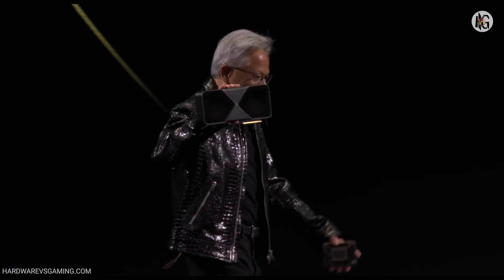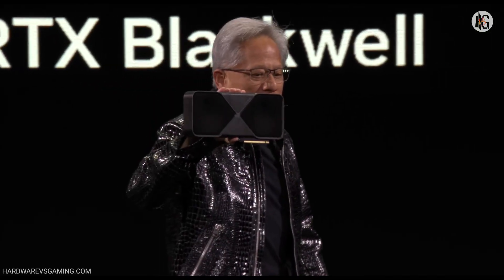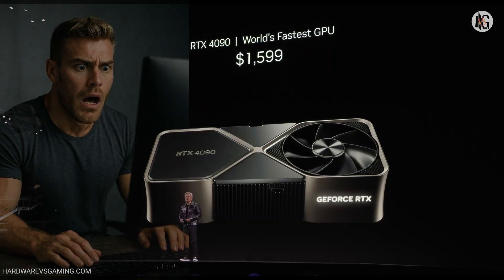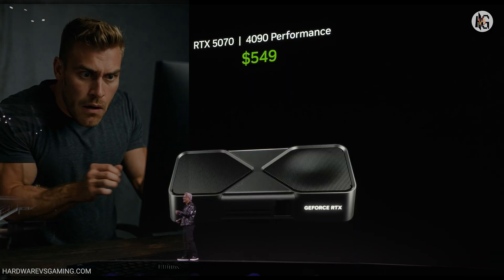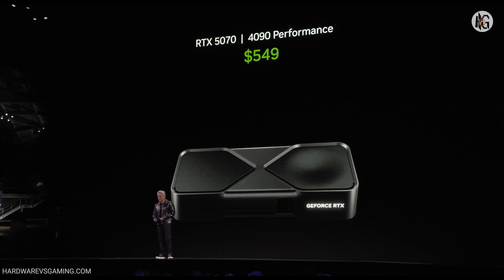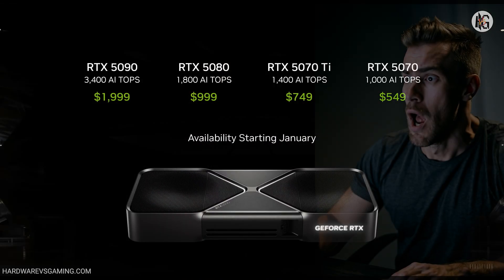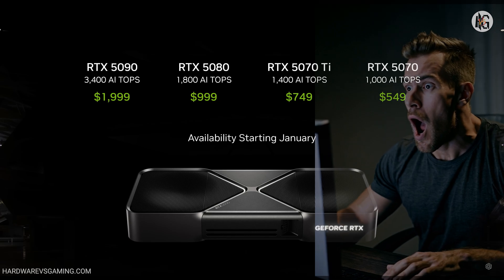Here it is — our brand new GeForce RTX 50 series Blackwell architecture. The GPU is just a beast. With the Blackwell family RTX 5070 delivering 4090 performance at $549. Here's the whole family, starting from the 5070 all the way up to the 5090, which offers twice the performance of a 4090.